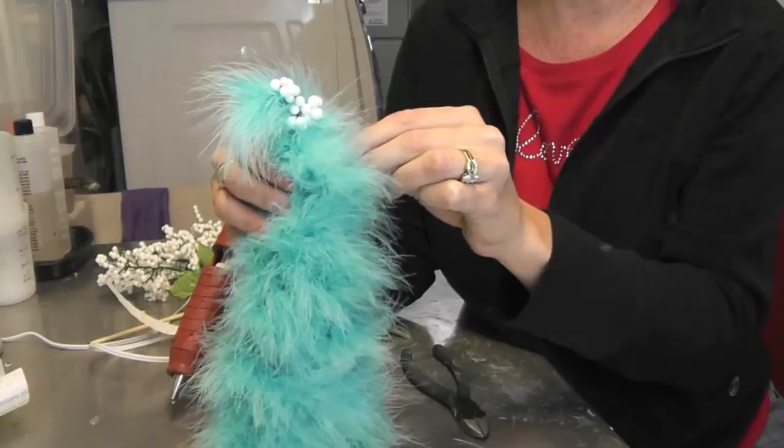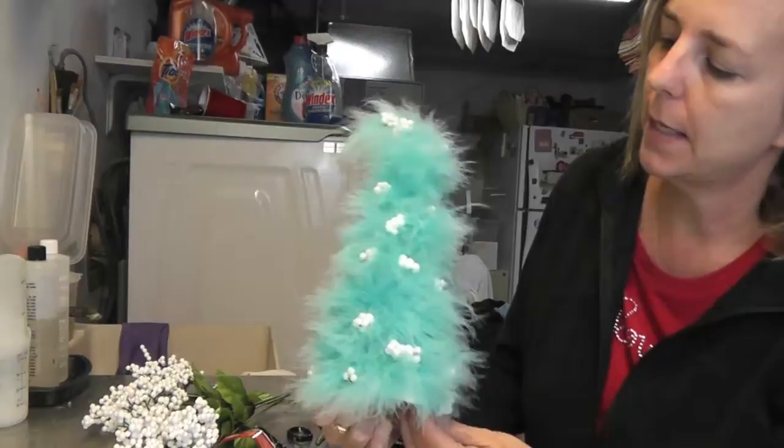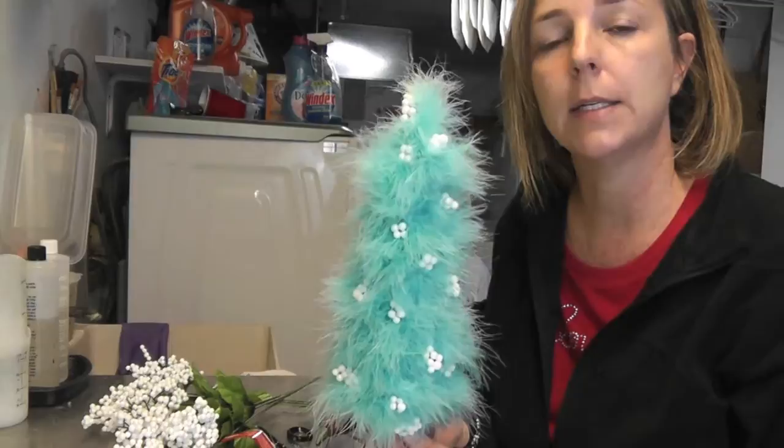I like the white and blue color combination because it's kind of frosty. Here it is all finished! I didn't even use one full bunch of berries, so you'll probably see these in future crafts. This one happens to be a little more contemporary and whimsical looking tree, but you can do it with any color you want — they have a whole variety of colored boas. I hope you like it and give it a try. Let me know in the comments below. Thanks for watching — happy crafting!